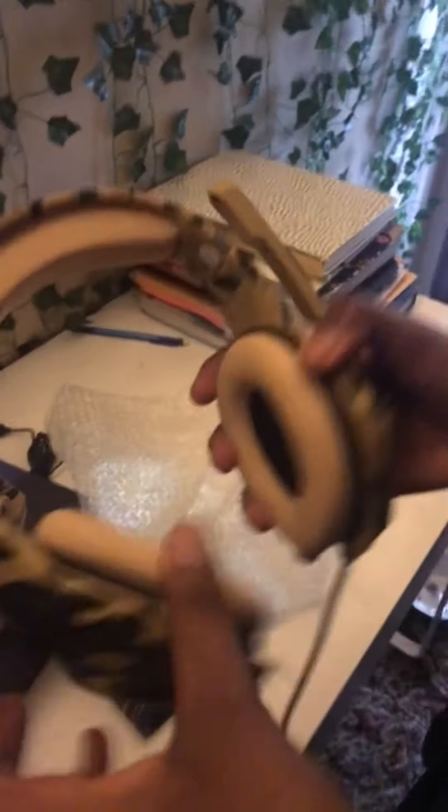Whoa. But this looks like it's worth it. How much is it? Look at this — about 20 bucks on Amazon. I don't know if it's worth it, but look at this. I don't know if it lights up, but look at this. And this is where you plug it in — that's when it lights up.